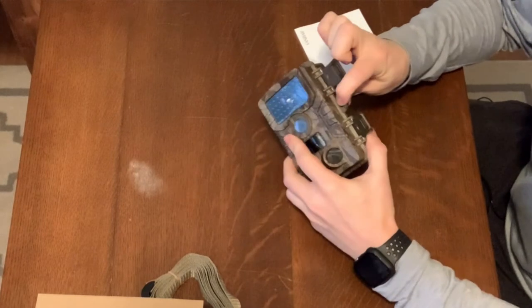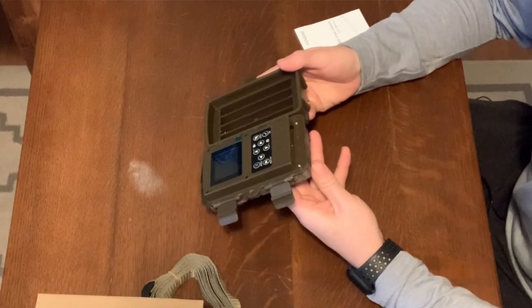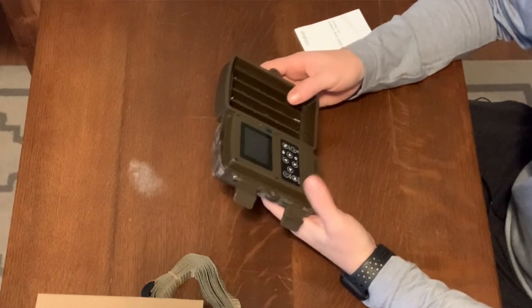It's got a spot for a lock as well. It's got a screen on the front. Honestly, the setup looks very similar to the Campark. I'm going to go ahead and get an SD card and eight batteries so I can get this installed and take a look at the settings.